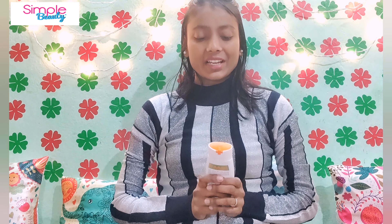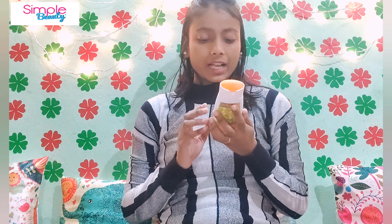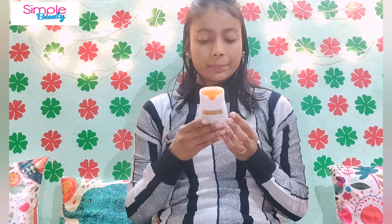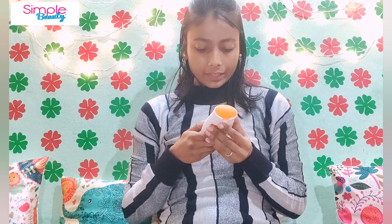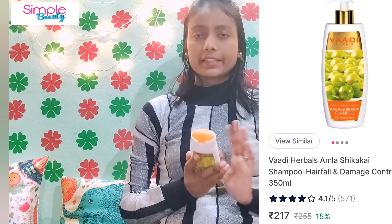This shampoo comes in two quantities — a big bottle and a small bottle. The quantity I have is 110 ml, which is the small bottle. I chose the small bottle because in case I have to travel, it will be travel-friendly.